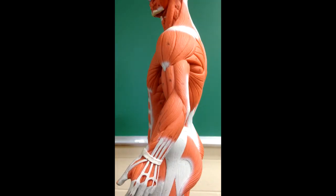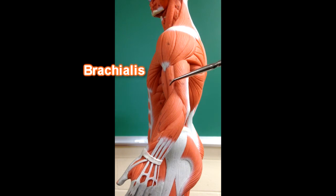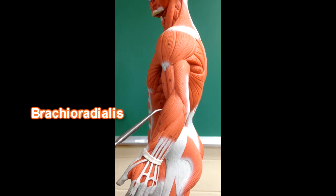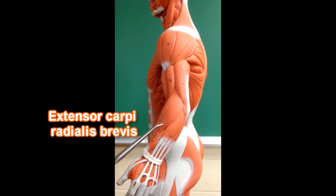Here we're viewing the upper extremity from the lateral view. Here we can see the deltoid muscle. Back here we would have the lateral head of the triceps. Here we've got the brachialis muscle, which would be underneath the biceps brachii muscle, which would be right here. These forearm muscles — we have the brachioradialis right here, then we have extensor carpi radialis longus, and extensor carpi radialis brevis right next to it.